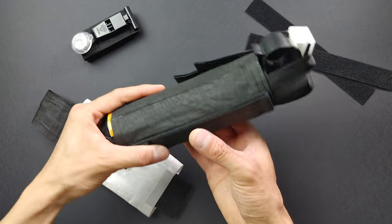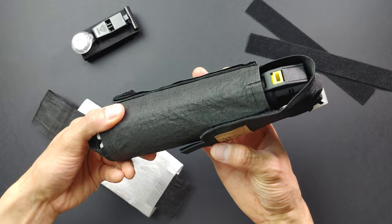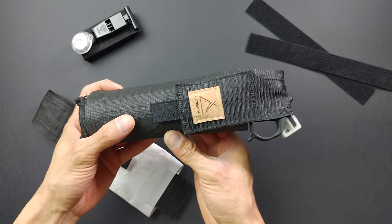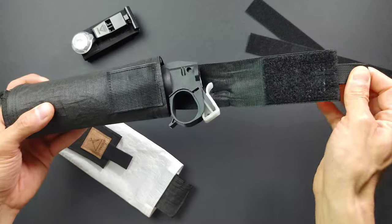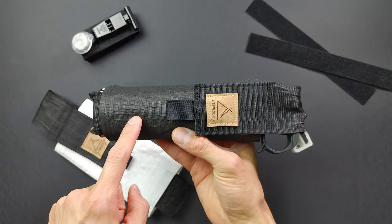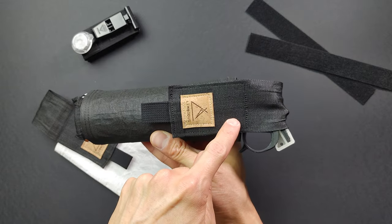Here's a quick overview of the Lumotis Ultralight Bear Spray Holder. It fits standard size 8oz bear spray and allows quick access with this pull tab. It is made with Challenge Sailcloth Ultra 200 fabric and Viper Ultralight webbing.